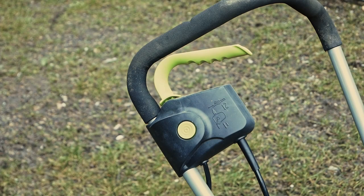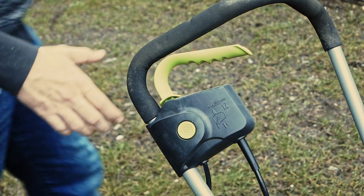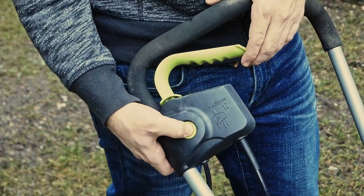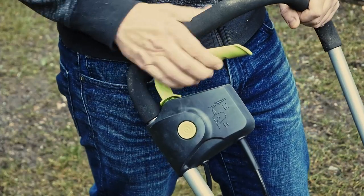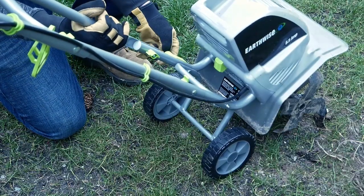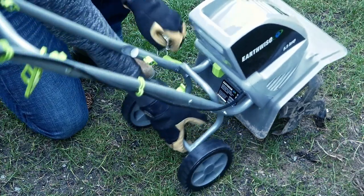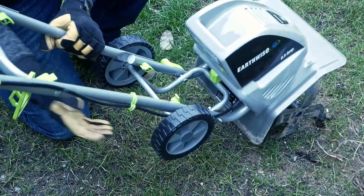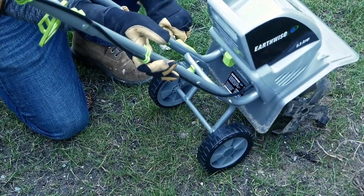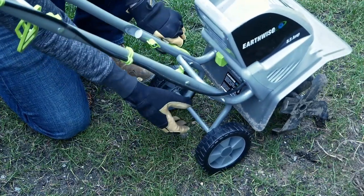Ergonomically it's relatively comfortable to use with an angled and padded handle up top. To operate, you'll first need to depress a safety button and then pull the power lever — I found it takes two hands to accomplish this. Before operating in soil you'll also need to fold the wheels up and out of the way. Just pull the spring loaded retention pin to release the assembly and then rotate up; it's then held out of the way by another spring loaded clip.